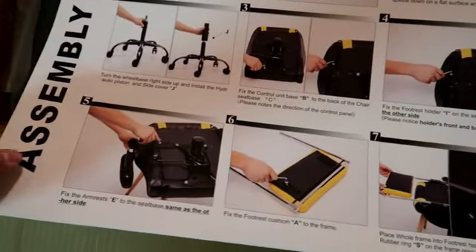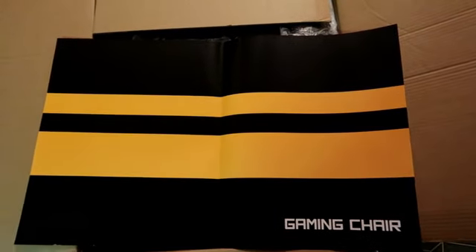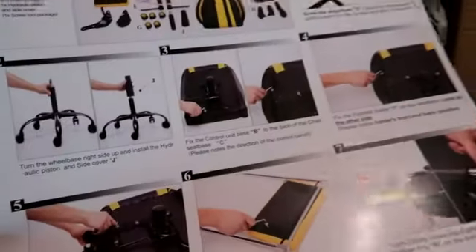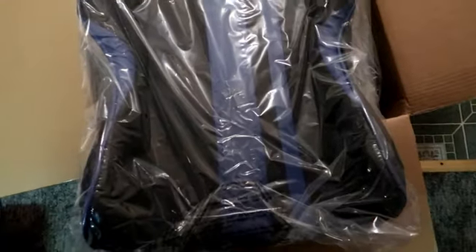I think these are one of the most amazing instructions I've ever seen, and it comes with this piece looking like this. Kudos to this company — I'll definitely leave the company in the description below. I like how they gave the color instructions, and mine is actually blue and black.